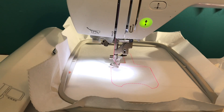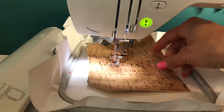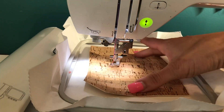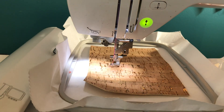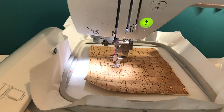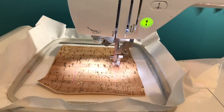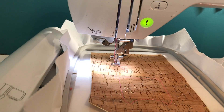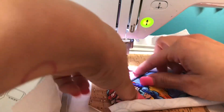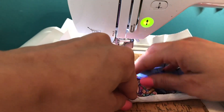Step one is the placement stitch — basically your guide for your material. I'm going to use cork from Hobby Lobby. Many have been skeptical to use it, so I wanted to show you how well it stitches. Step two is the replacement stitch for your appliqué — just run this stitch. Step three is going to tack down your fabric. The fabric I'm using is knit so it stretches. If you use cotton, make sure it's completely ironed for a better end result.